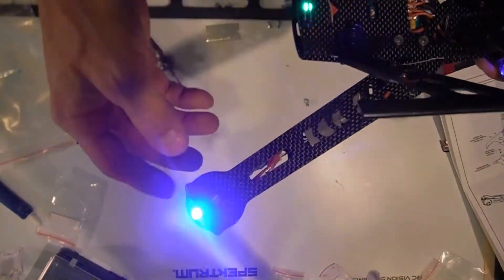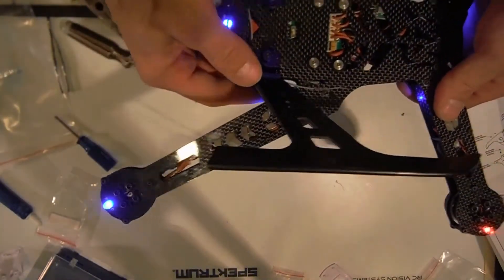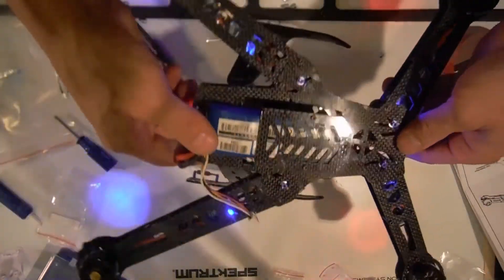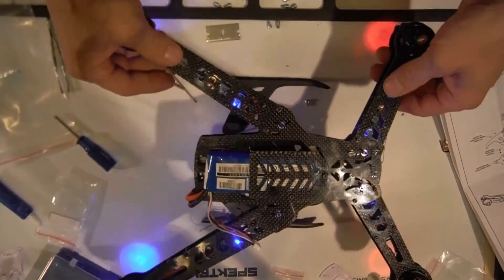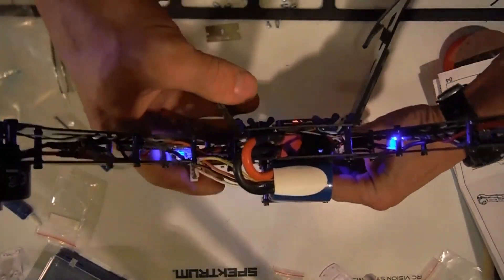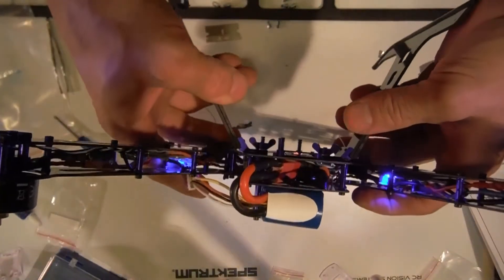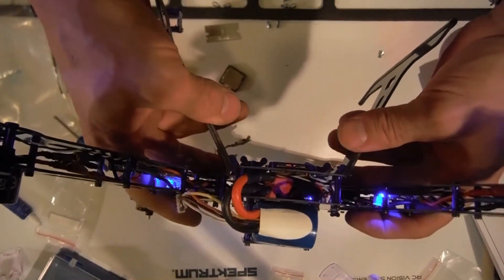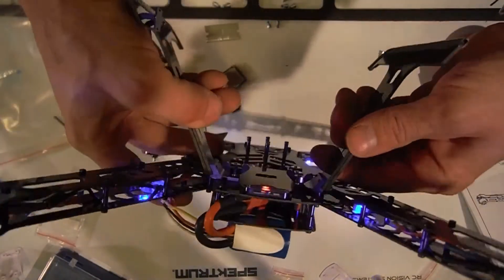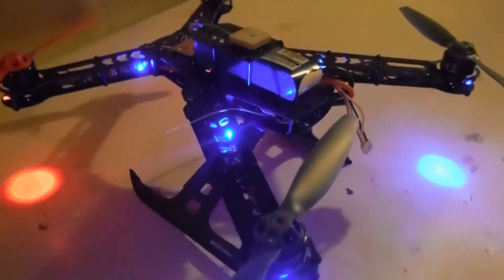Your lights don't have a cover over them like they do on the body. It's kind of cool but it's kind of hard to see that signal light unless you're right under it — that's about the only downfall. They could have put it on a little bit of an angle so you can see it. I guess when you're in the air it's okay.